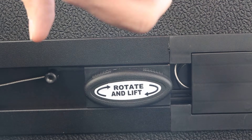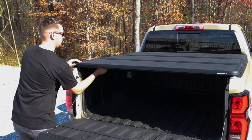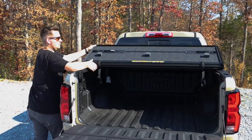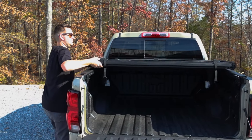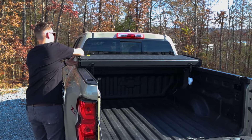The X-Tang Solid Fold ALX features their secure rotary release latching system, which not only makes it incredibly secure, but also a breeze to operate. A simple twist and lift with just one hand, and you can easily access your truck bed in a single smooth motion. It's practical, especially when you're in a hurry.